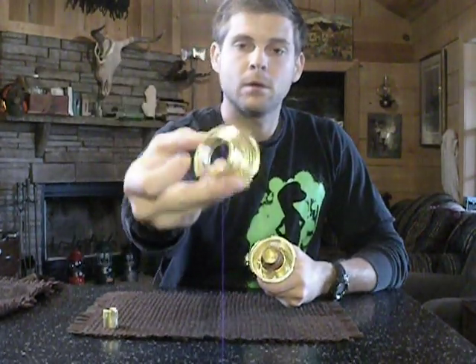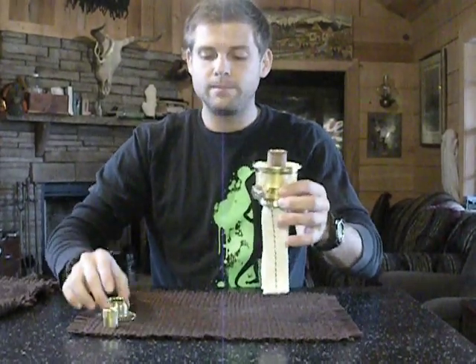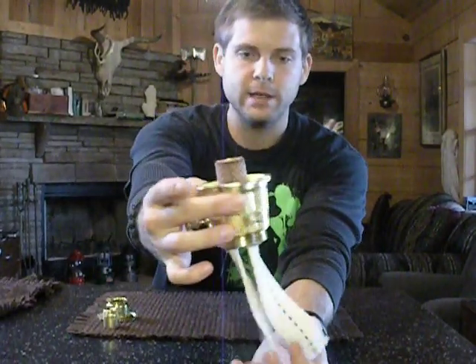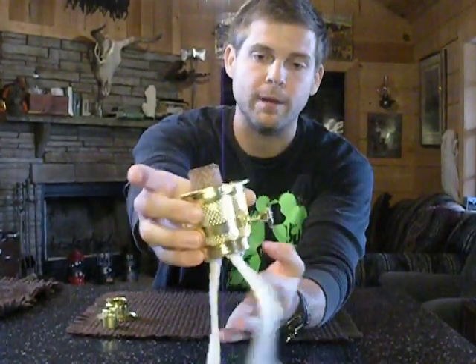So once again — there it was engaged, disengaged — it will come right off. There it is. There are the three lock-in pieces right there. And now you have something that looks like this. I hope that's clear enough on camera; I've got to sit far enough away that you can see me.